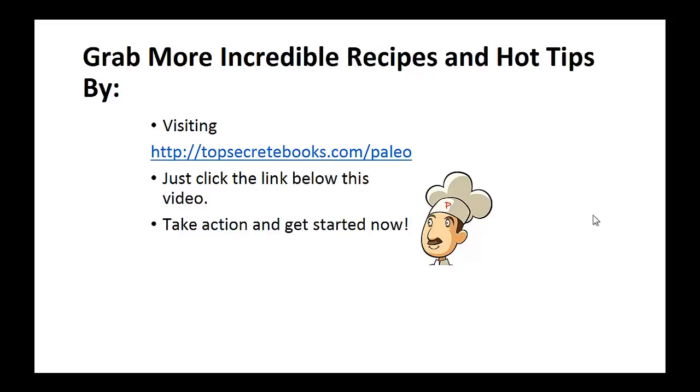If you'd like to learn more about the paleo diet so you can experience improved sugar control and weight loss, then click the link below the video, take action and go check it out. Click the link below, take action and go check out the page there.